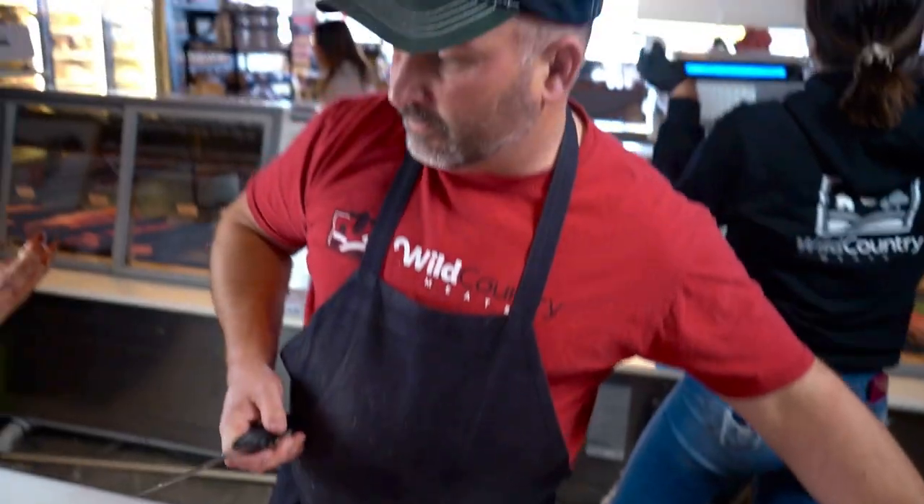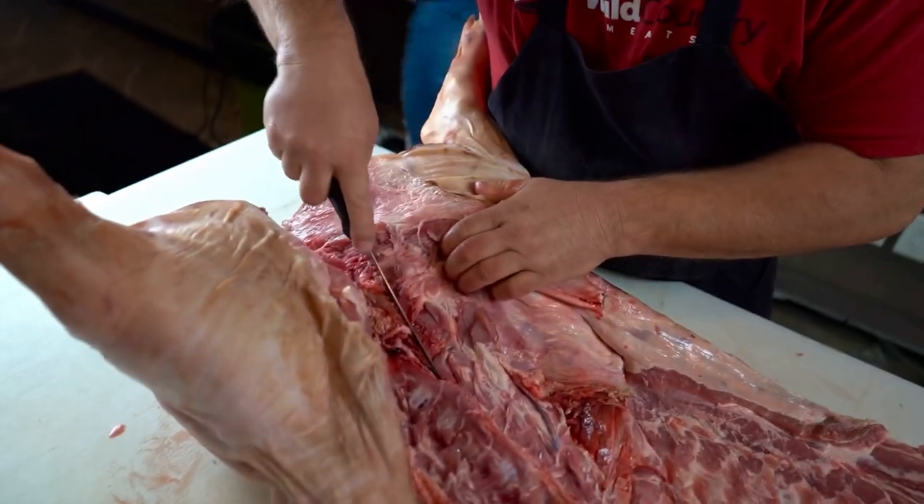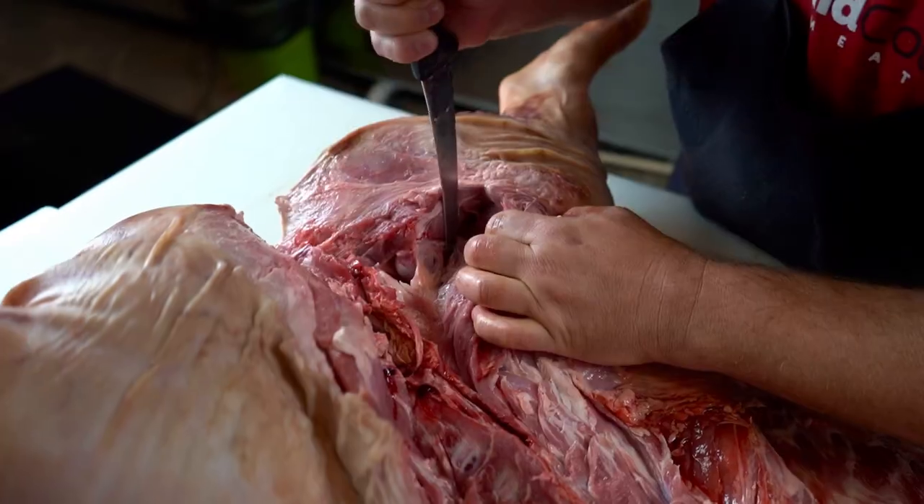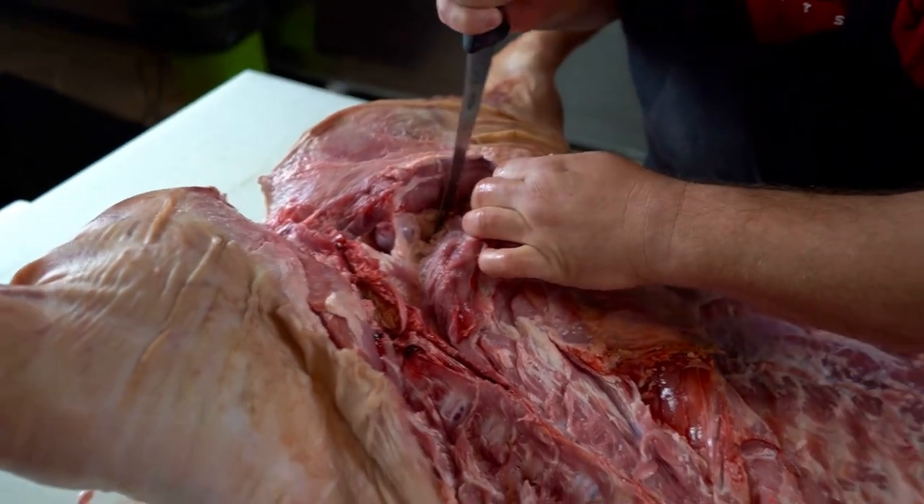Again, that's the hardest part — getting the center part of this pig out of there. It's your spare ribs. So we're actually going to come in here and find this femur, which is right there. This is where it kind of gets a little tricky on us.